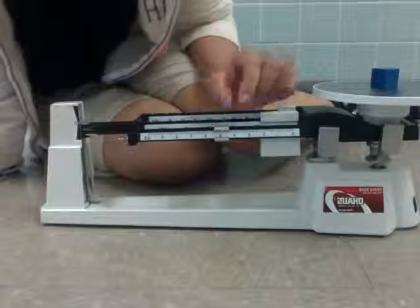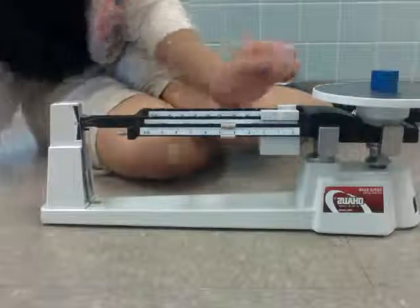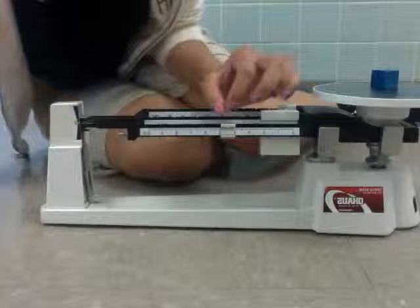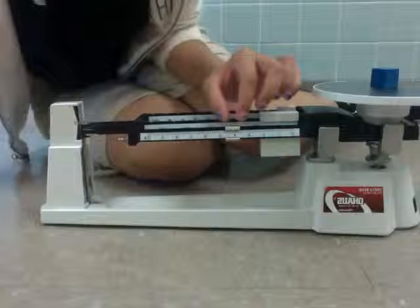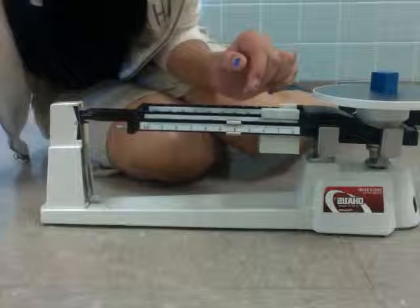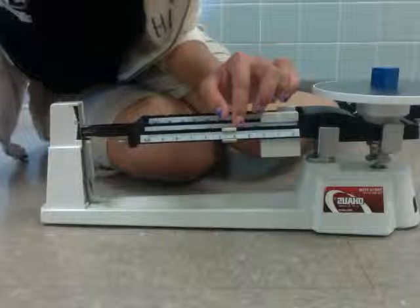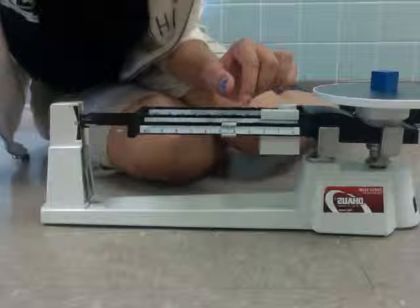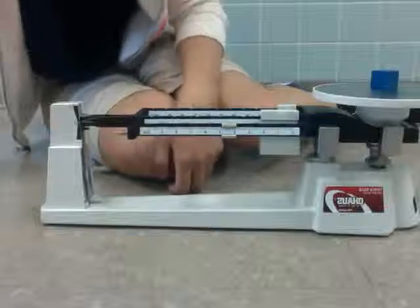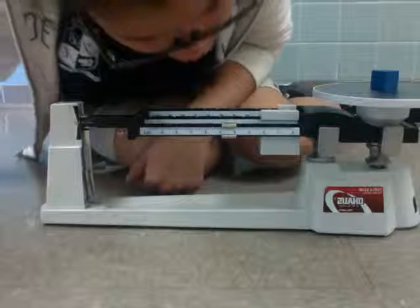Then we're going to go on to five. Let's see if that's zeroed out — that's a little too heavy, so we're going to go back just a bit. That's still a little bit too much, not completely zeroed out. So we're going to go back just a bit more. Now this is zeroed out, and that leaves us with 4.3 grams.